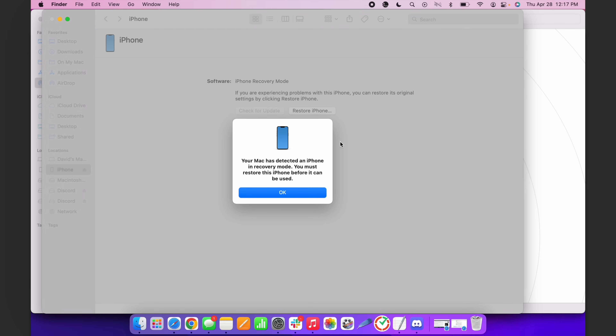Once it shows up on your computer, let go of the side button. Put your phone down, don't unplug it. If there's anything on your iPhone screen, you're not in DFU mode. If the screen is black, you are.